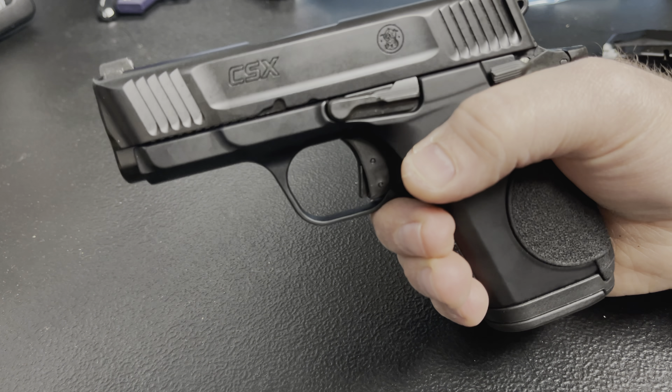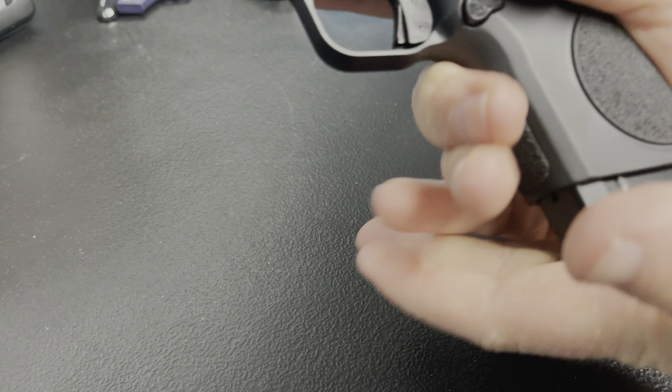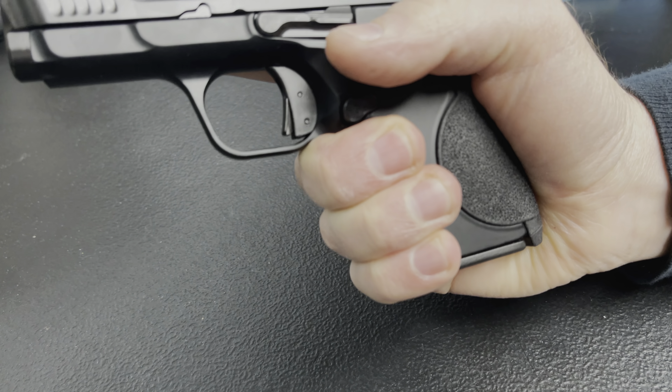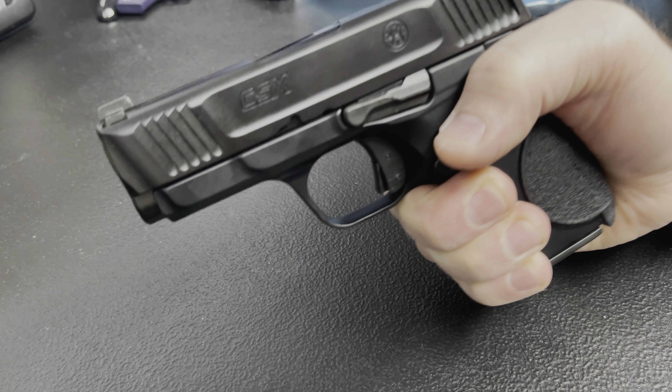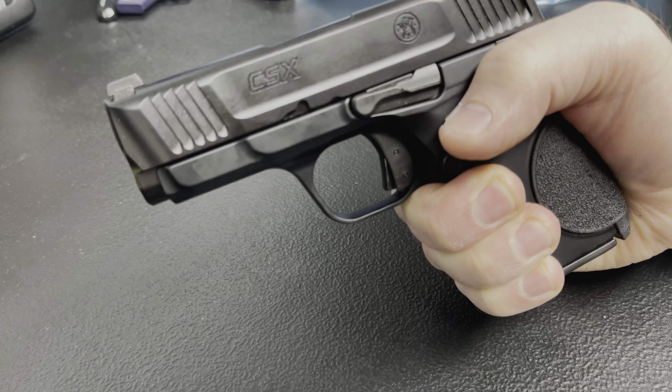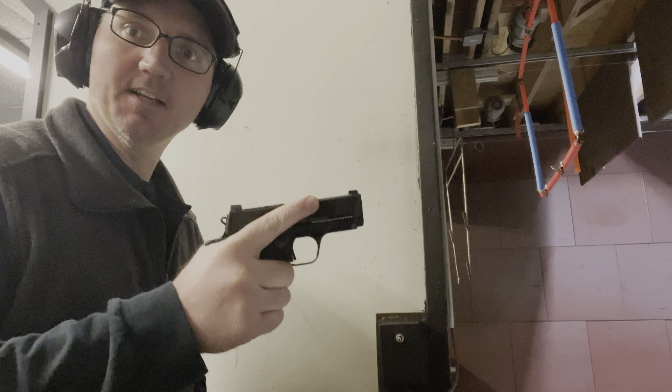There's never really been a double-stack magazine single-action pistol like this before. The SIG P938, Kimber Micro, and Springfield 911 are all similar in size and features, but those are all single-stack guns. This might also be the only one that's ambidextrous — I don't recall any of those having a safety or slide stop on both sides of the gun. Here's the 10-round magazine — inserting it, I can still get a pretty solid grip. This thing actually feels pretty good in hand.